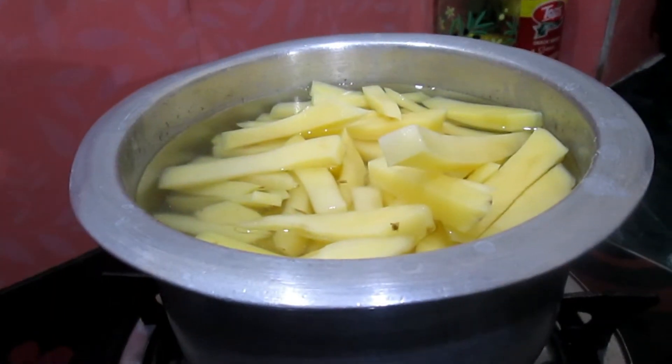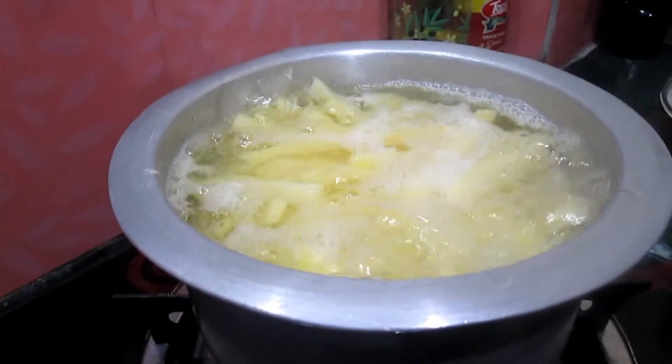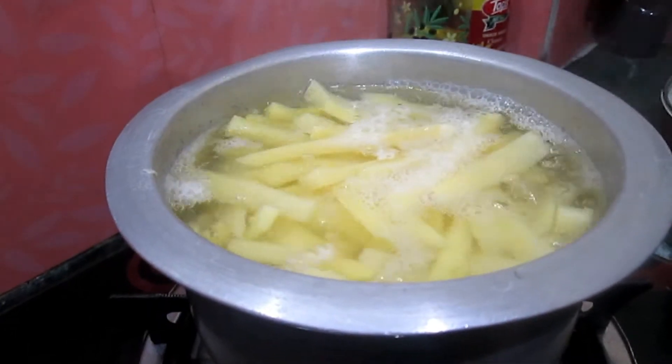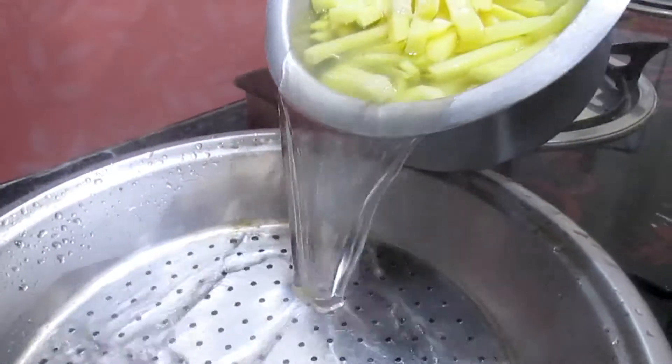We have to boil the potatoes for 4-5 minutes. After 4-5 minutes they are half done, so let's strain them. Be careful while straining.